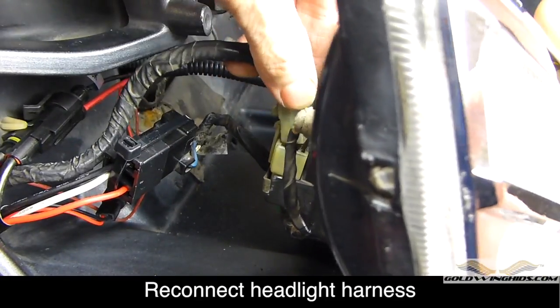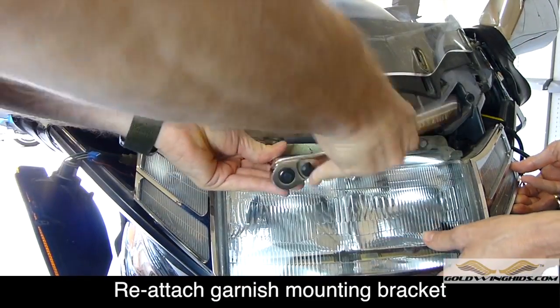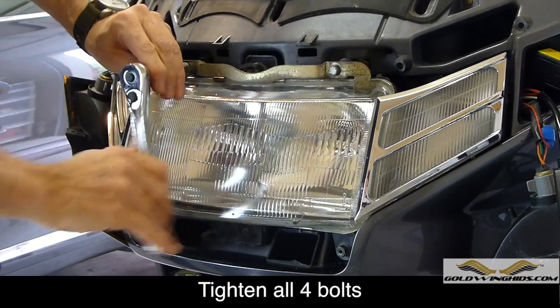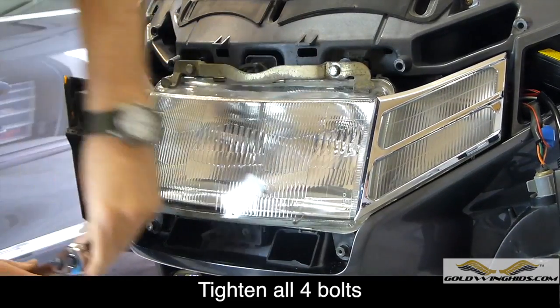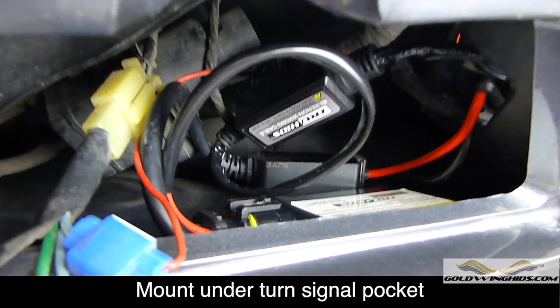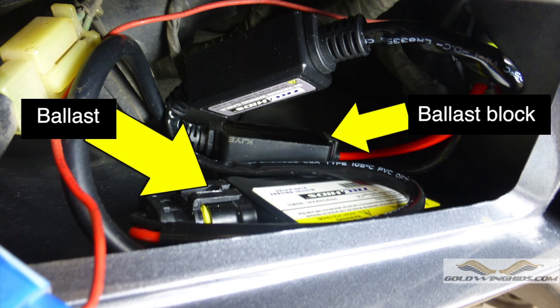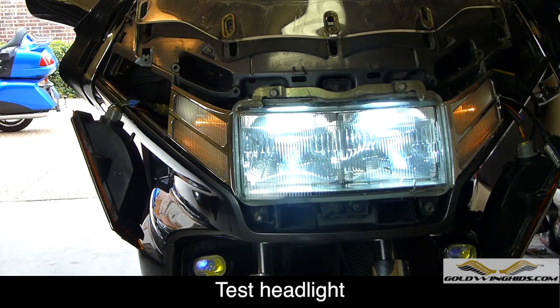Now we can reconnect the headlight fixture. Reattach the garnish mounting bracket and the two 10mm bolts that hold it on, as well as the other two 10mm bolts on the bottom of the headlight. Make sure to go around and tighten all of these bolts using a 10mm socket. Using the adhesive pads provided in the kit, attach these to the bottom of the ballast and then mount them on the inside of the fairing underneath the turn signals. There's plenty of room for the ballast and the ballast block to mount one behind the other. With all the wires connected, test the headlight one more time before reinstalling the turn signals.